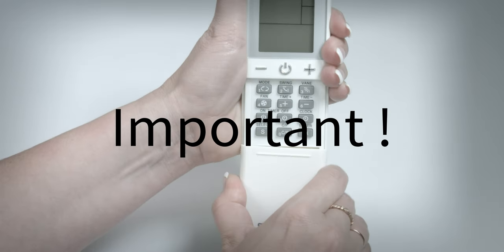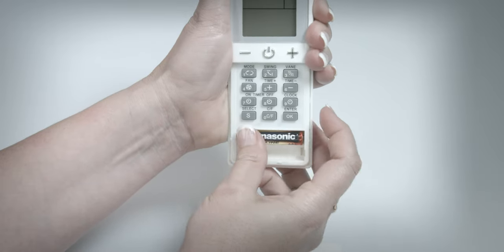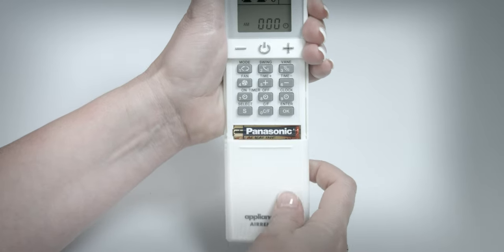Let's start by adding some fresh batteries. Slide the front panel completely off to reveal the battery cabin. Slide the cover back on.